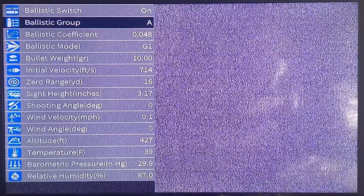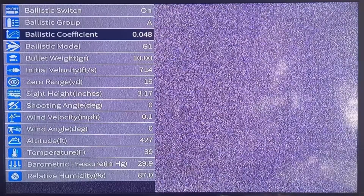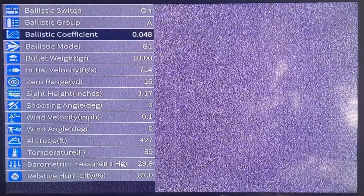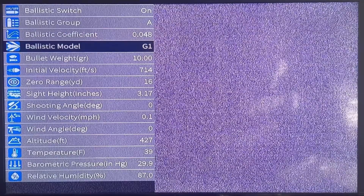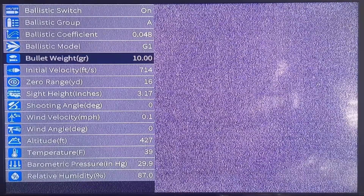This is a ballistics coefficient of the slugs I'm using: 0.048. That's a 10-grain Zan slug. Ballistics model: G1. I find G1 easier to use — it works better for what I do.